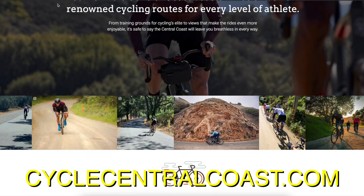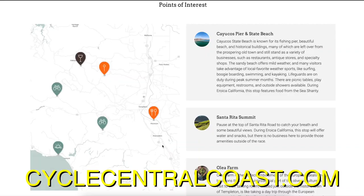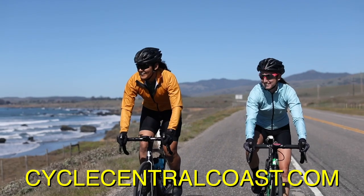This video is sponsored by Cycle Central Coast, the ultimate resource for cyclists to find the best rides and best food in California's beautiful Central Coast.